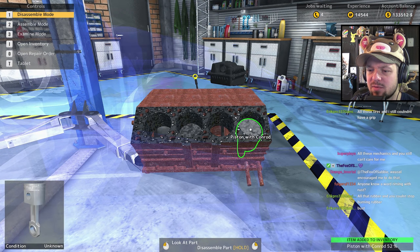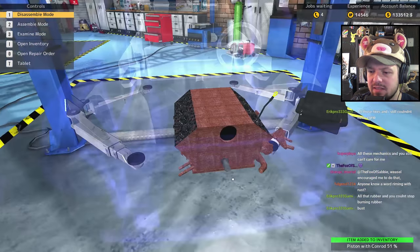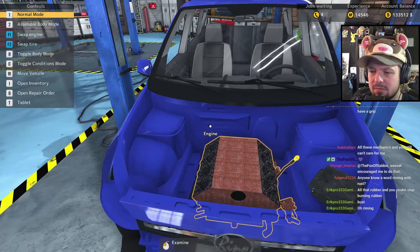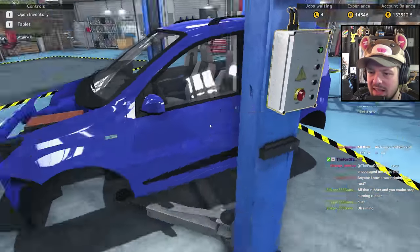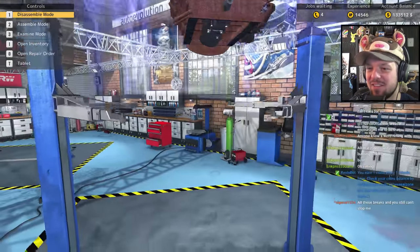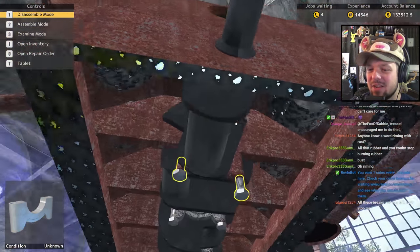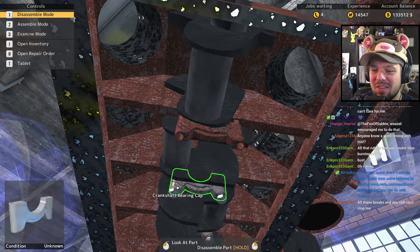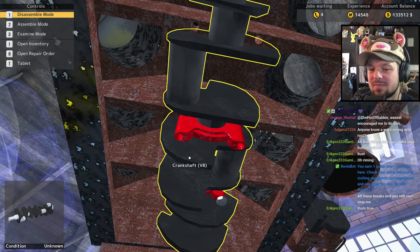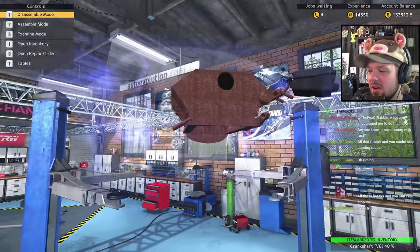Let's put some nice performance pieces in this car. When it comes to the engine block — V8. I want to get some more horsepower out of this thing. Someone in chat: 'All these mechanics and you still don't care for me.' I like it! 'All of these plaques and still no sparks' — I don't know if that works.